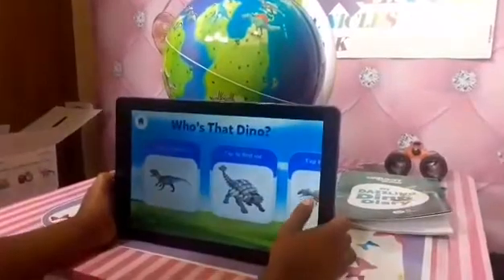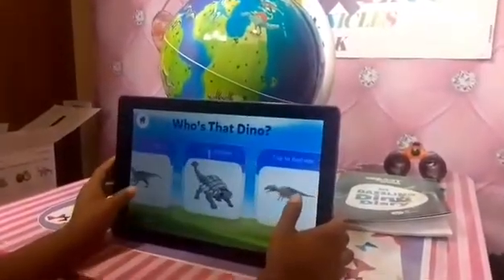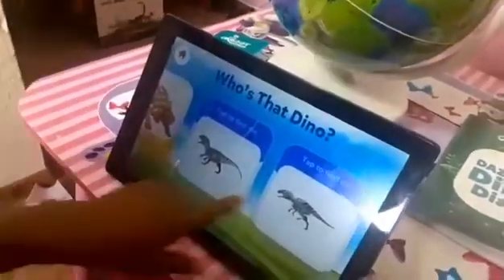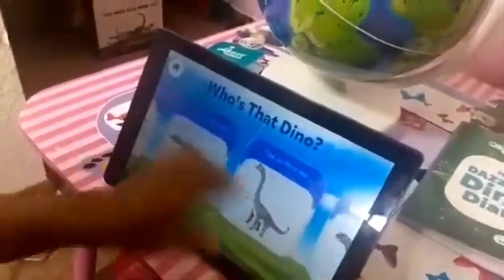Who's that dino? Find them all — there's one! I'm going to try to find it. I'm looking for the Stegosaurus.